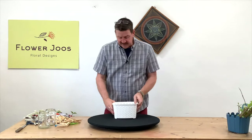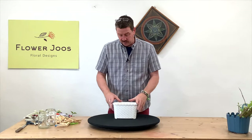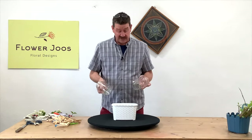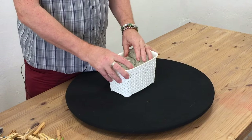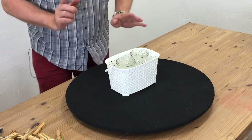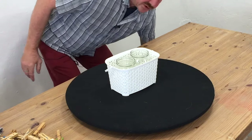So how to use this? Well, I could line this with plastic and we could use foam. But what I want to use is actually just a couple of jam jars — just a couple of jars that you might use for pickling. And the first thing I need to do then is put water into these.